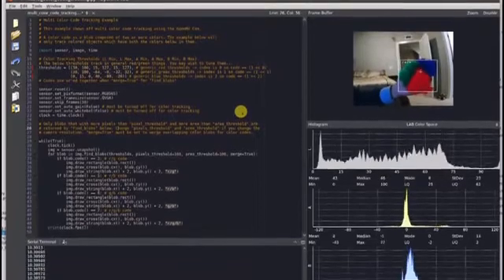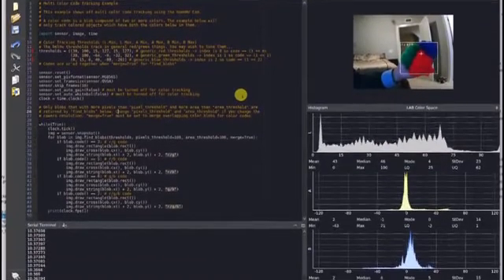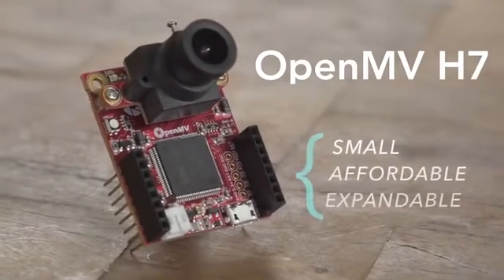Our mission is to connect makers with a small, affordable, and expandable computer vision module. And since we've shipped over 10,000 units, we've gotten the kinks out and know what we're doing. We need your help to fund the production run of the new OpenMV Cam H7. We hope you'll join us.